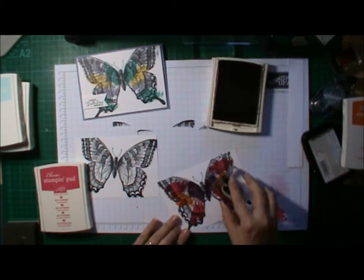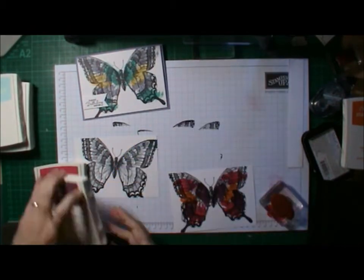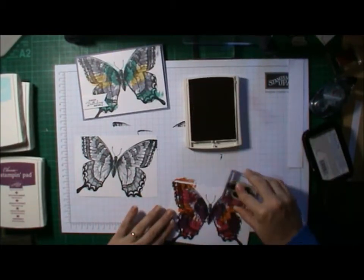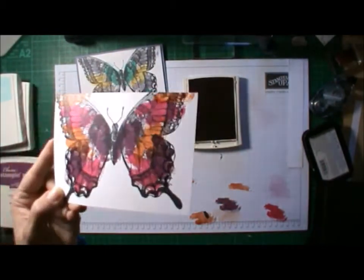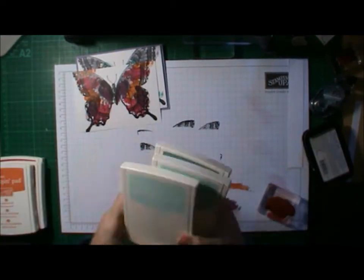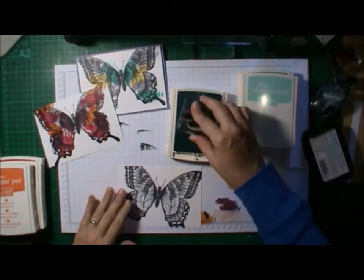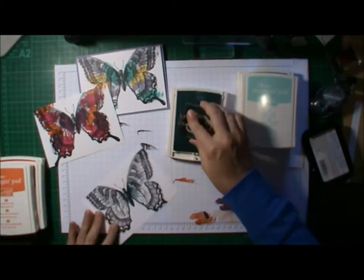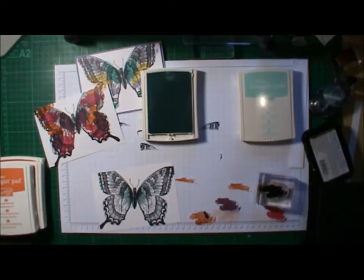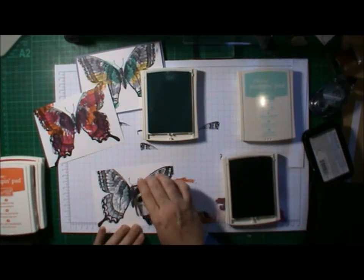I chose three colors, inked it up, and just randomly placed them on the butterfly. But to make it symmetrical — because every butterfly I've seen is symmetrical — I worked them in with three colors to fill up the spaces.